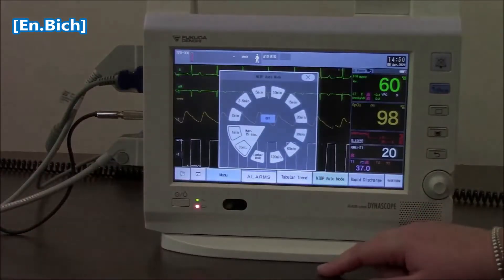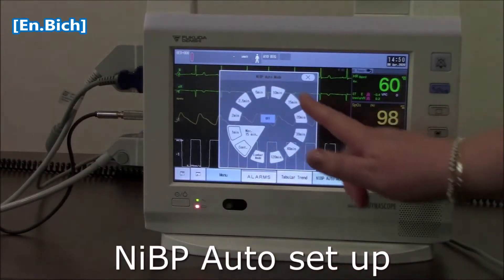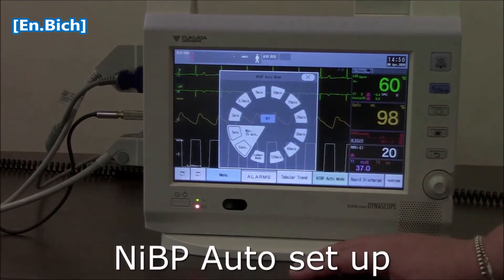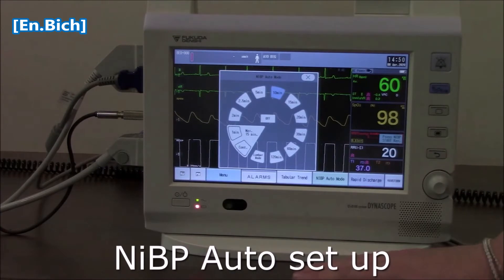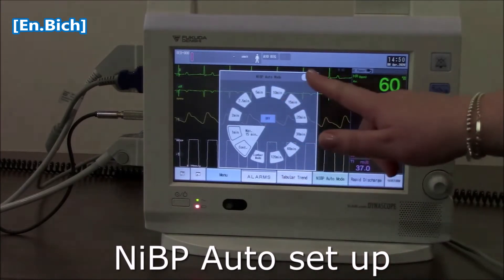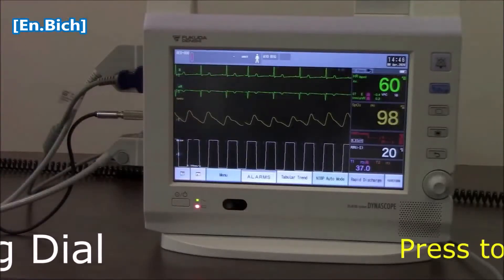I can also set my non-invasive blood pressure to go automatically. Anything from 2 minutes around to 2 hours is standard, and all I need to do is touch the time interval that I would like. Press the blue go button and it will go every 10 minutes as I've set there, until I turn it off again. And you can see how that works.